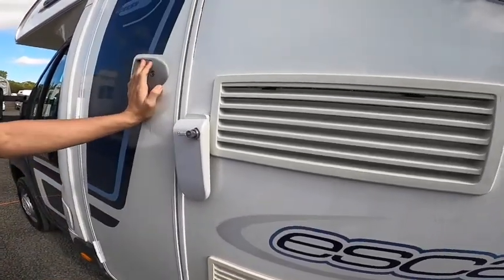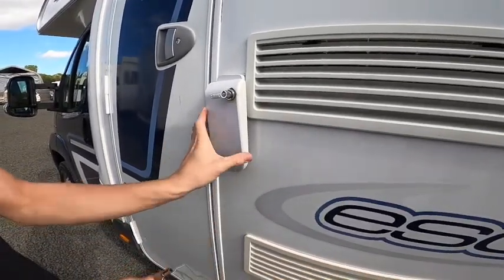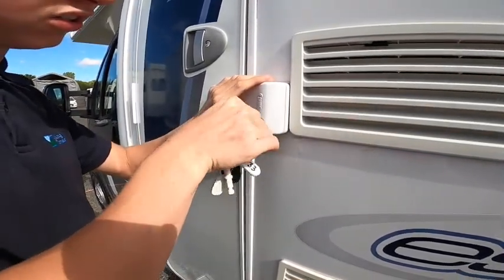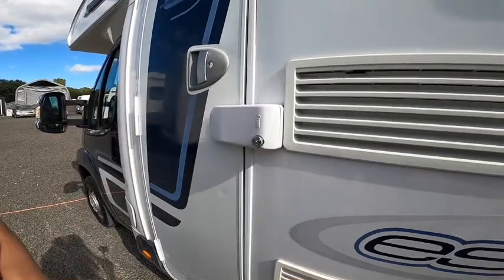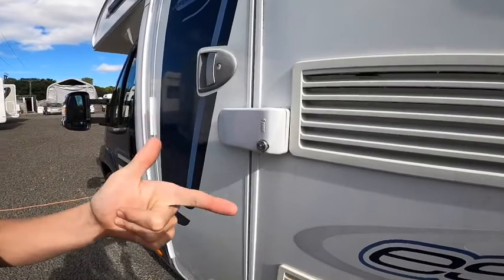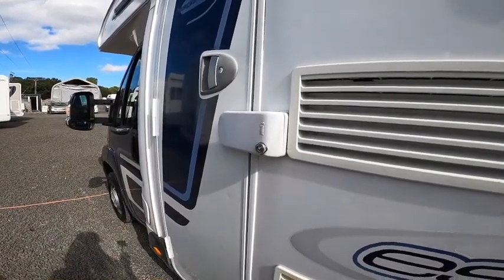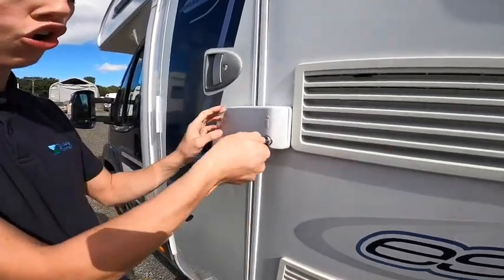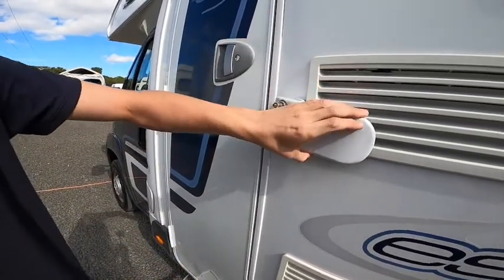You do have a Fiamma security lock. Make sure the door's shut, use the funny-shaped key, turn it over here, open the lock, push it in and then close the lock. You would put that on when you're storing the vehicle on the driveway or in a storage yard. You would never put this on when travelling in the motorhome, because if you can't get out the cab doors you need to get out the habitation door, so always make sure this is not locked when travelling on the road.